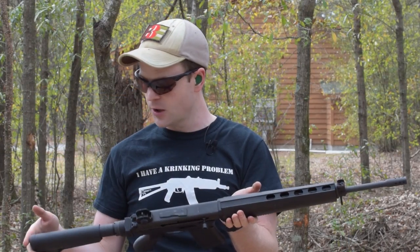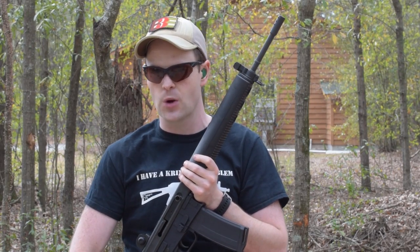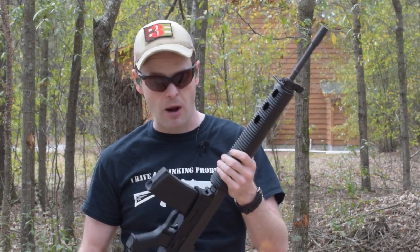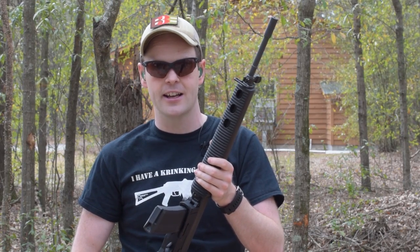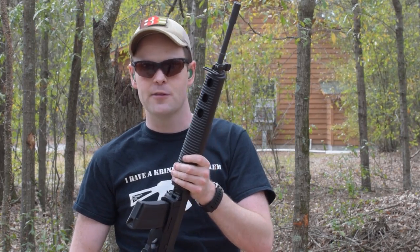Pretty nice little light rifle, and I gotta say, I believe if Armalite had introduced this rifle with Nodak's lower on it in the first place, it would probably still be in their product catalog, as opposed to lingering in some poor pawn shop for guys like me to pick up for a song.